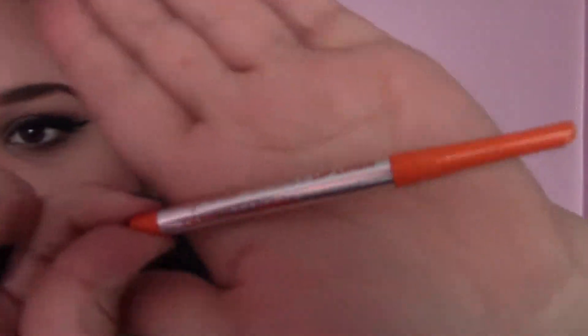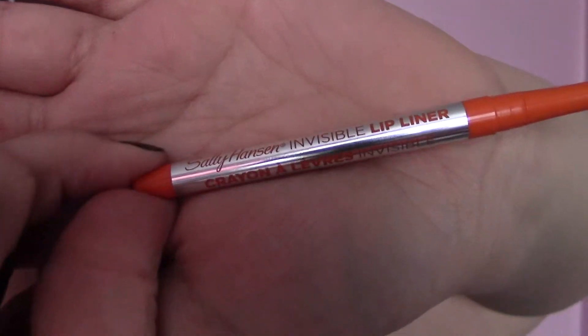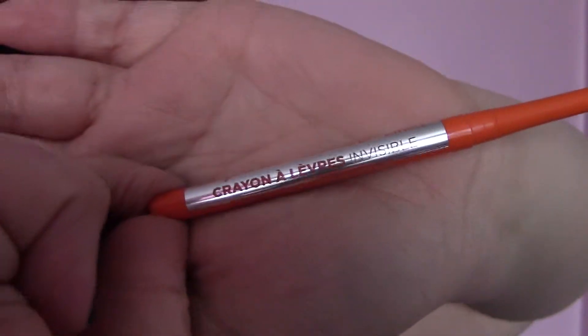I'm going to be doing it on this product right here. The first place I've seen this — I'll show you guys what it is in a second — was Graveyard Girl, or Bunny, and she talked about it and I was like, oh, that's so nice because I was really bad at lining my lips. It's the Stanley Henson Invisible Lip Liner, and I was like, oh my gosh, that is so cool.